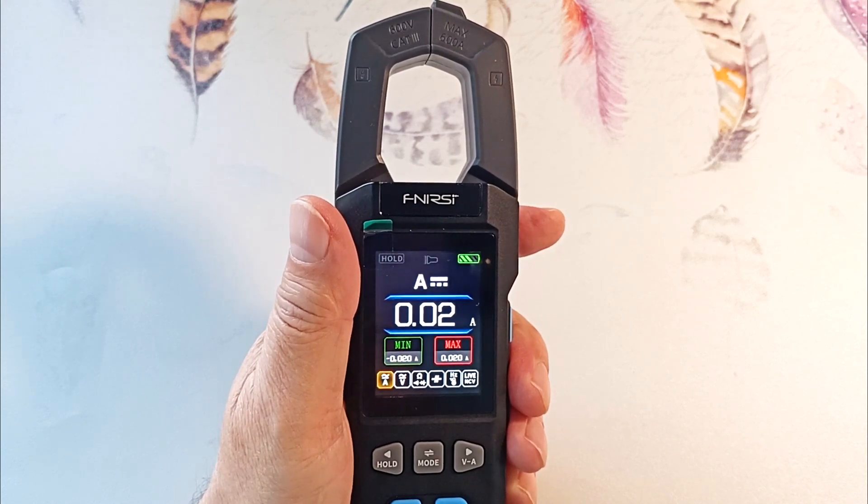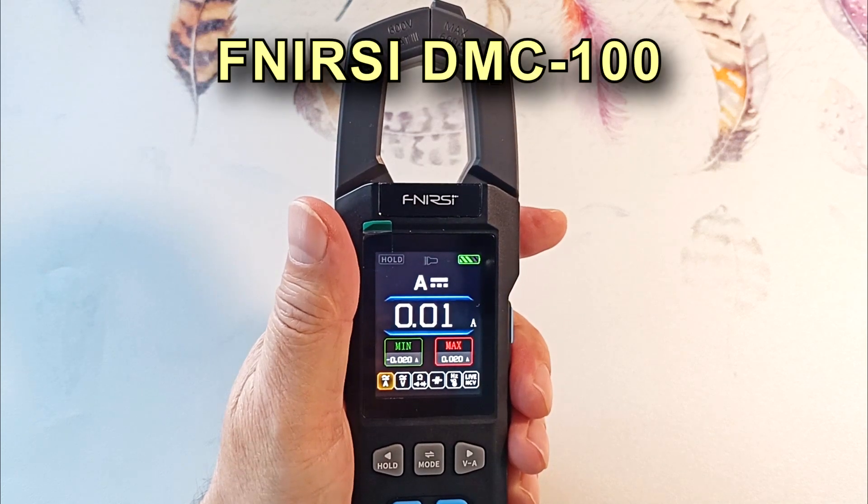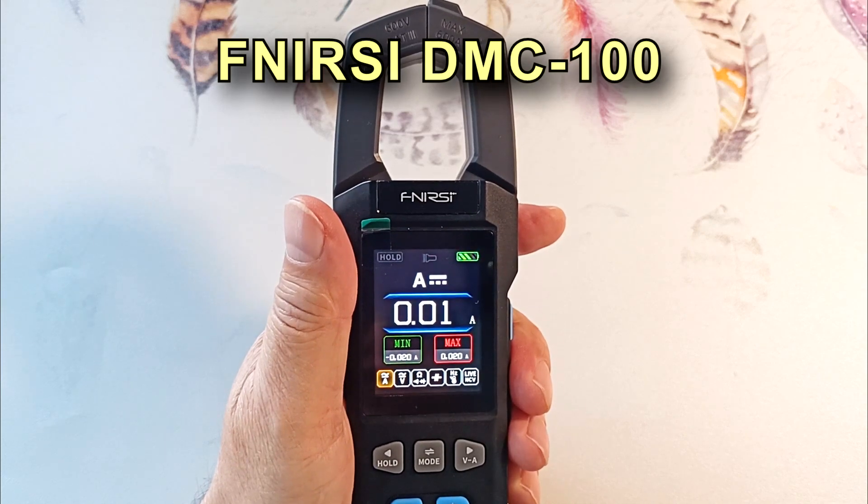Hi all, electrical engineer Igor Ekimov is with you. Today we will look at modern current clamps with a DMC 100 multimeter from the Fenner C Company.